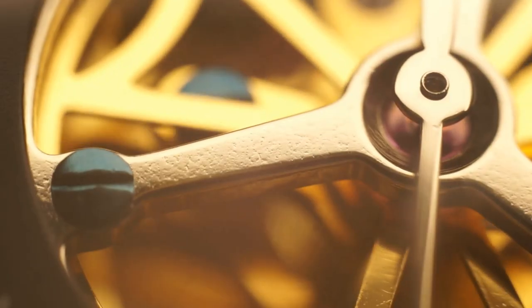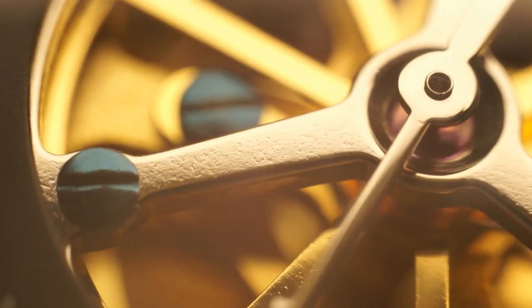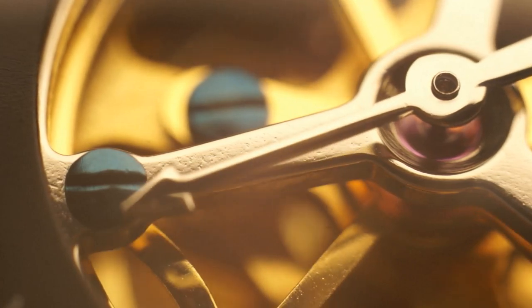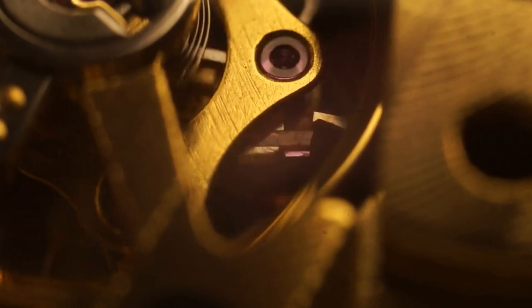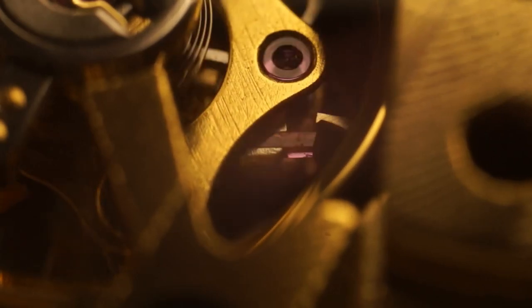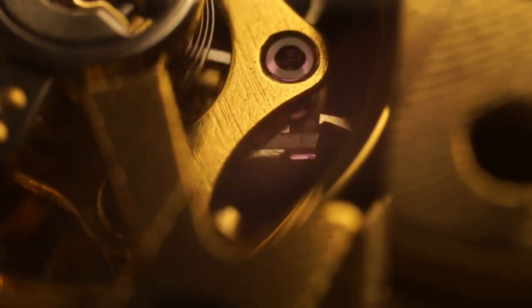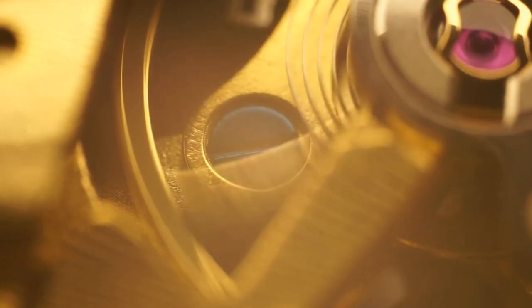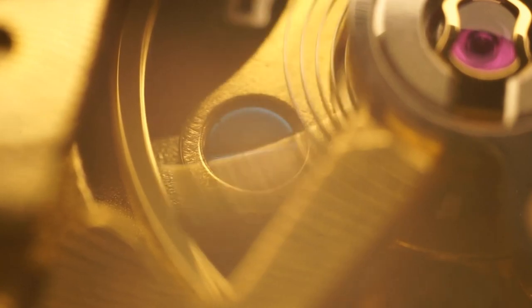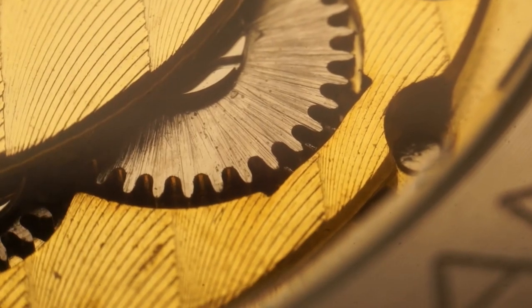Another plus point: this watch actually motivated me to start making macro shots. Not all watches are good for these kinds of things — I wouldn't do macro shots for a G-Shock, for example, because there isn't much to show. But this watch looks so good. Well, it has some problems at the macro level, which I'll discuss a little later. But overall, especially for this price, I am super happy with how it looks in macro shots. I love it.